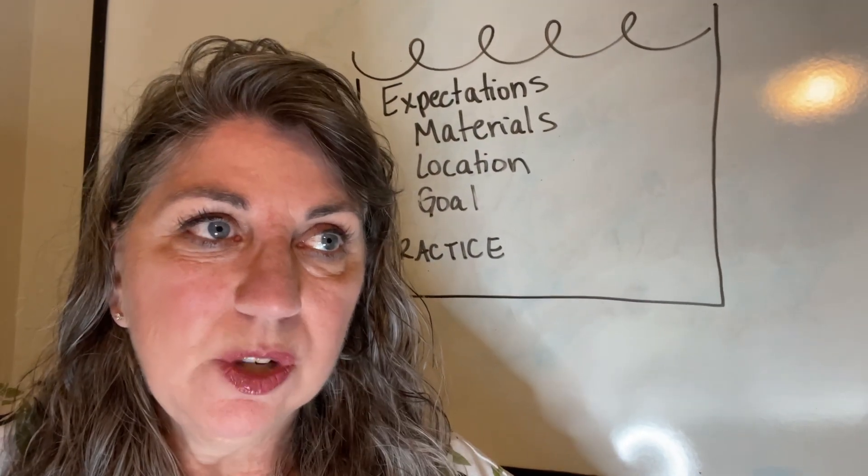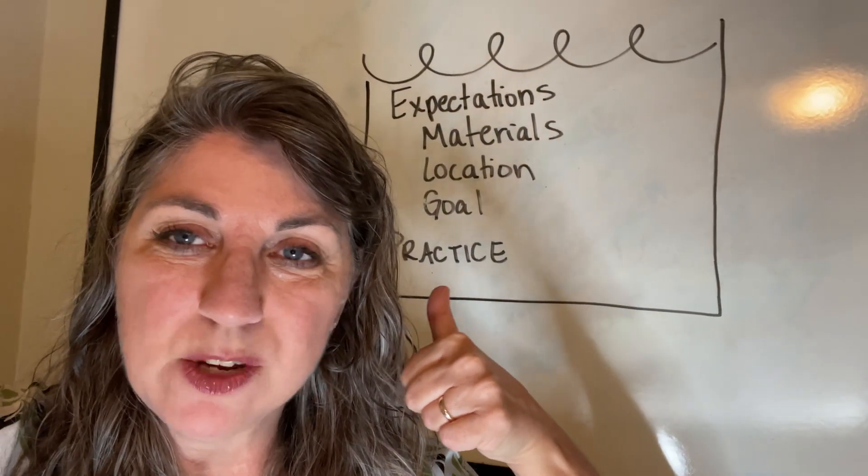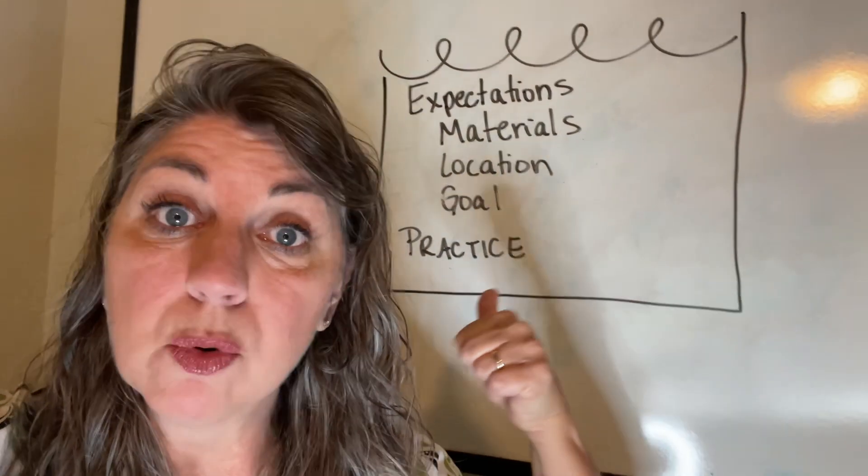So how do you deal with overwhelm? You back up, make sure you have your procedures in place, and you take the time to actually practice these things.